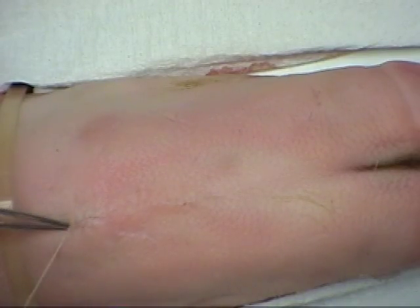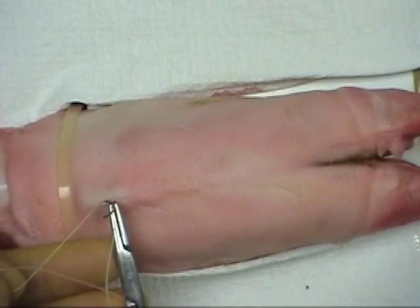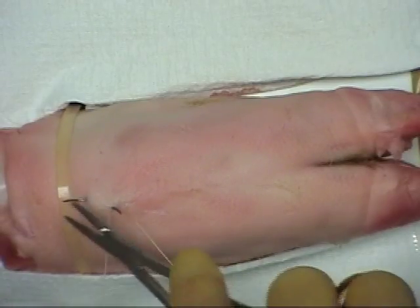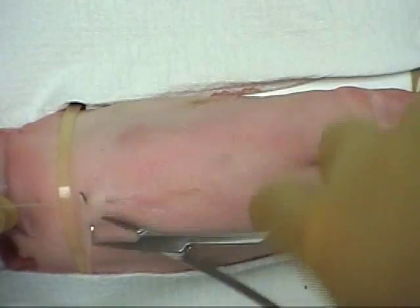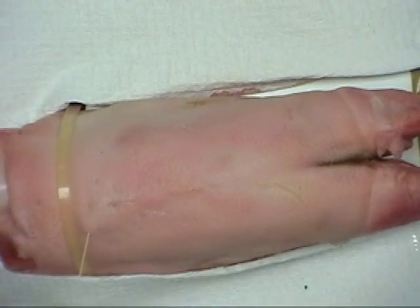Thus, to complete this closure, the needle is reinserted at the apex and driven through the tissues to emerge distal to the wound. A Z-shaped suture is placed, passing the needle back into the skin close to the previous exit point and driving it perpendicular to the incision.